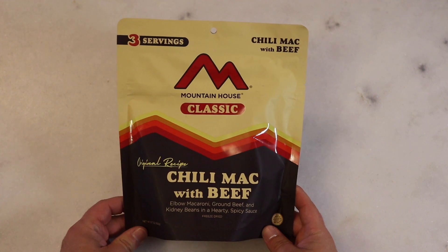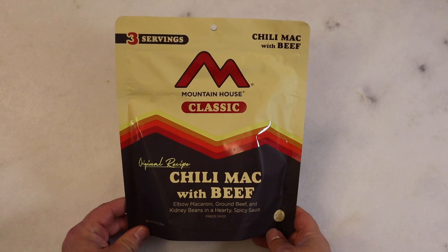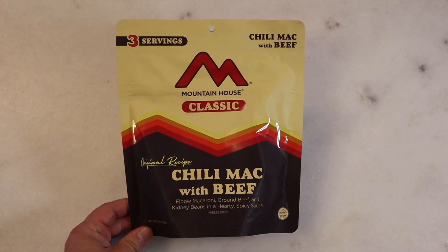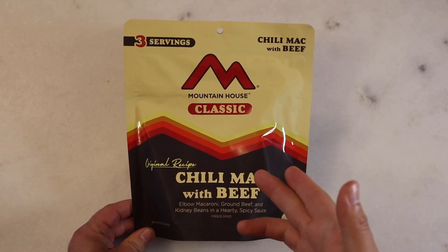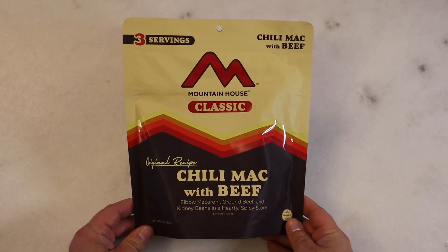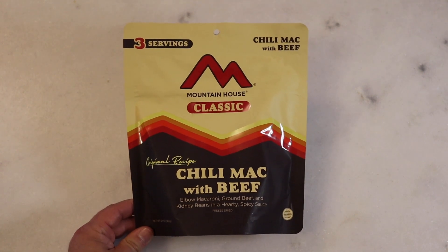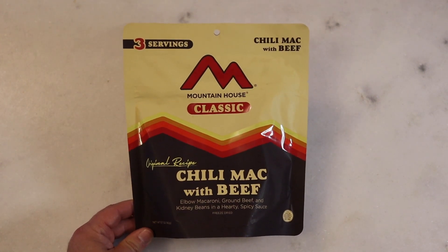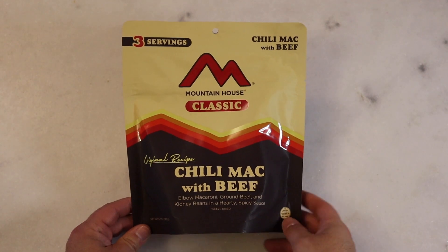Today we're going to take a look at Mountain House Classic Chili Mac with Beef. I think we can all agree Chili Mac is probably top tier — it's definitely a top tier ration. Mountain House, they do their rations right. I've never had much issue with Mountain House in general. The sweet and sour pork was a little bland, but Chili Mac is always a good standby along with beef stew.